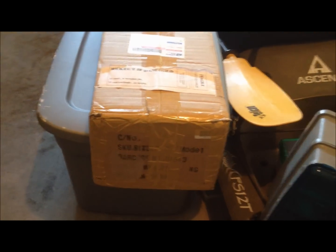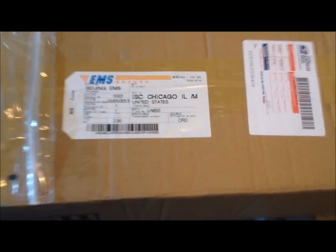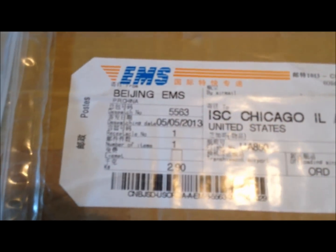Hey everyone, Summertime Ken here, and this is the unboxing of my Bixler RC plane that I just ordered from hobbyking.com. I'm surprised it got here as soon as it did — it did come from Beijing, China, but it is here. They said it would take about two to three weeks, but it was here in about a week and a half, so pretty quickly.